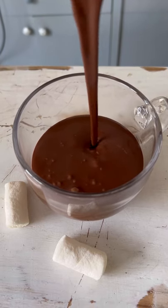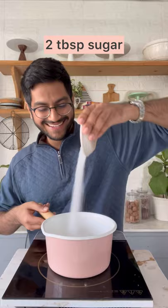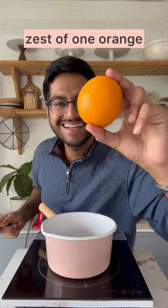Let's make the yummiest hot chocolate. I'll start with a cup of milk, 2 tbsp of sugar, 2 tbsp of cocoa powder, a pinch of cinnamon powder and zest of an entire orange, which adds a great flavour.